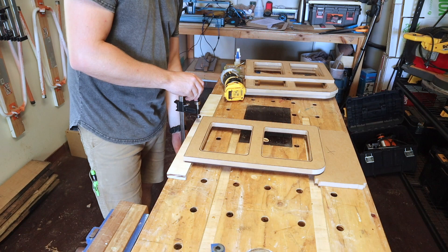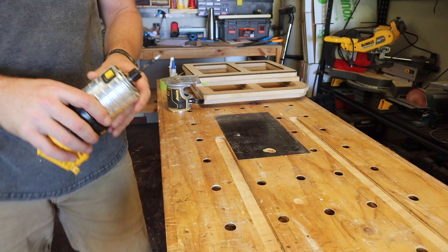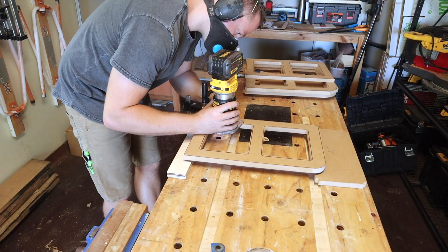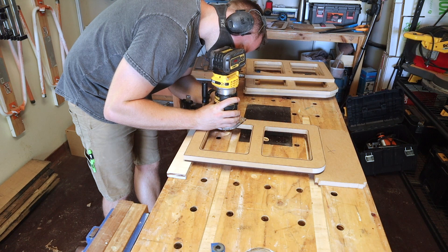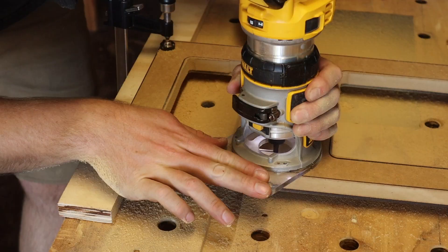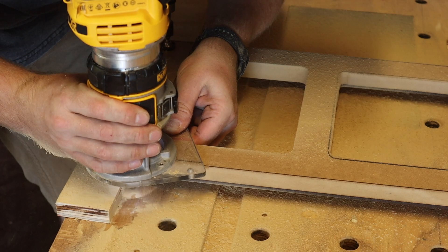I'll be using a spiral compression flush trim bit in the router. As you can see, this does a great job of following the template underneath the MDF. Just work through it slow and steady — unfortunately it's pretty messy. This router does have a dust collection attachment, but I find it really limits your visibility.